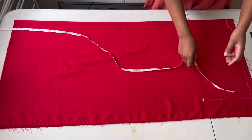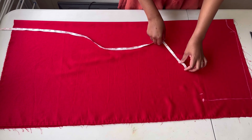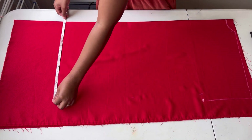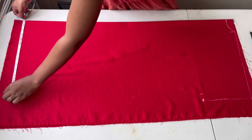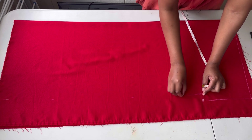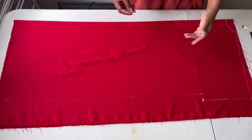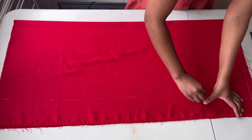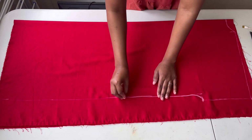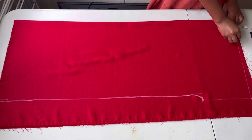I'll come here, go in by one inch, make a point, then measure and make a straight line. From that one-inch mark I'll go straight down to the bottom part of the dress, making sure I have the right straight line. From there I'll create a little bit of a curve to eliminate the corner. That's it — I'm done drafting the back, and now I'll cut it out.